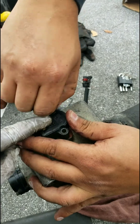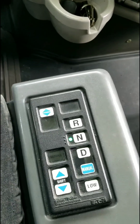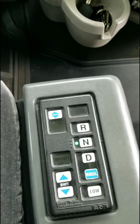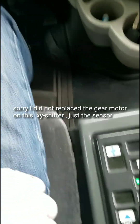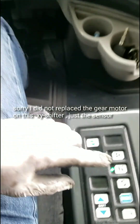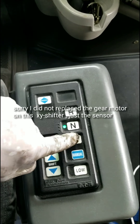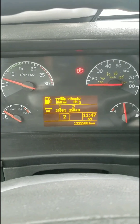All right, so I'm going to hit you back with the outcome of this. Okay, after I replace the gear motor and the gear precision sensor I'm going to test it again. It's in neutral and we're going to put it on driving. Let's see what happens. Okay and good — it is working.